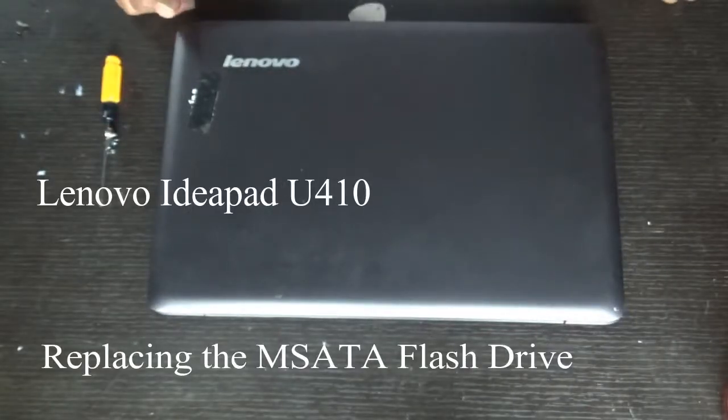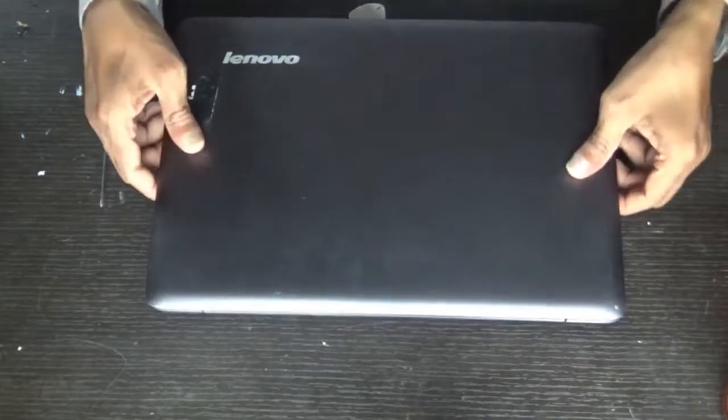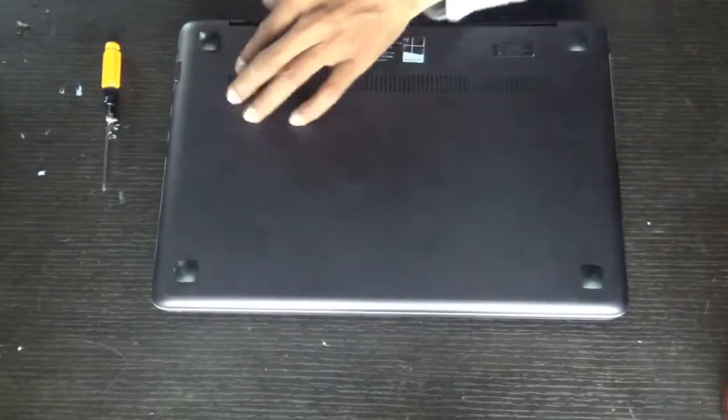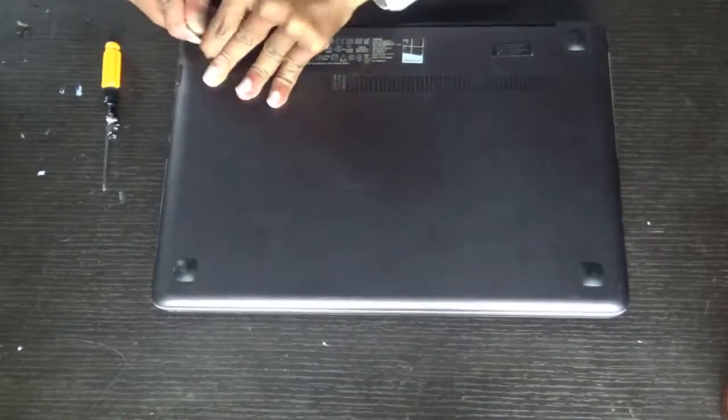Hello everyone, let's see how to replace the hard disk of a Lenovo IdeaPad U410. Turn the laptop upside down, remove the screws and the rubber base.